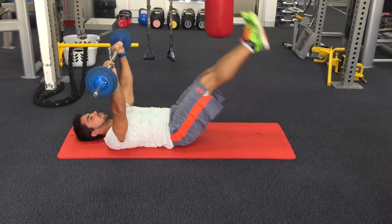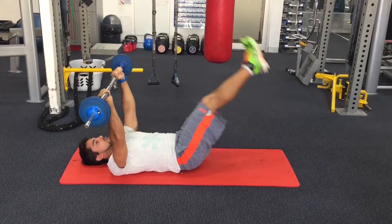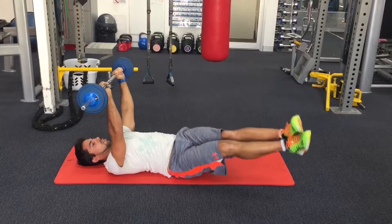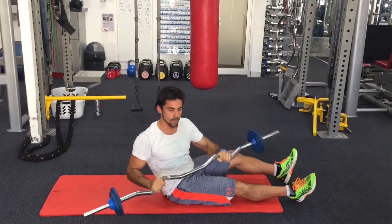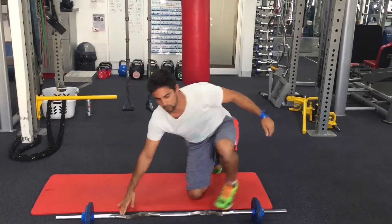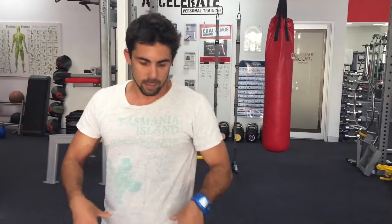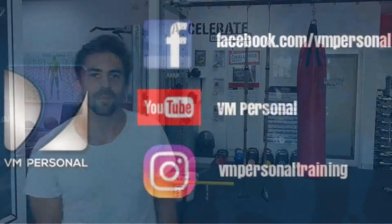Just keep going continuously. Alternatively, you can always go side to side, which gives you a bit of extra variation on the exercise. This exercise works your lower core and also the hip flexors as well.